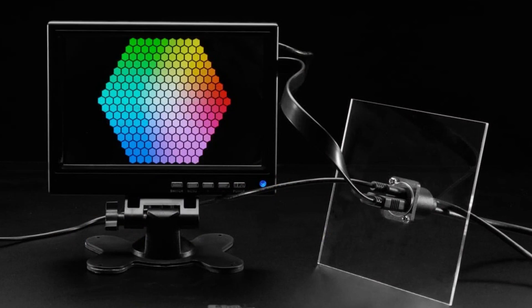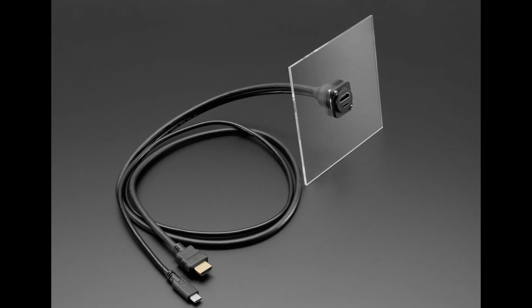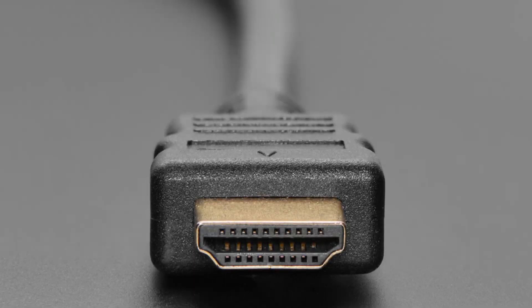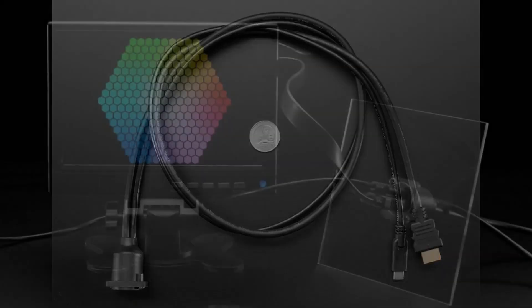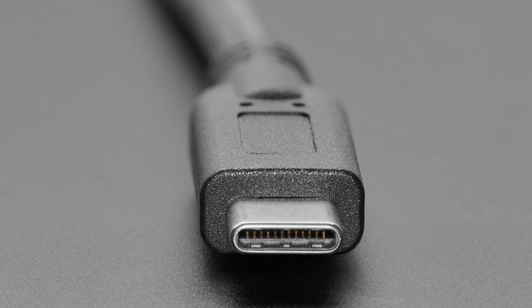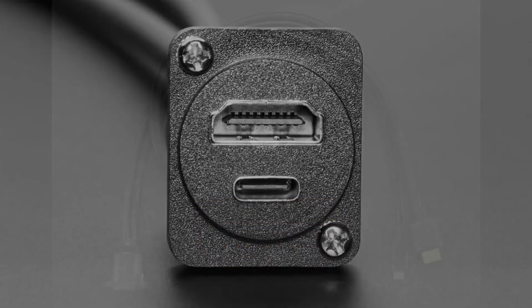Next up, we have this cute panel mount cable. I like this cable because it has two ports — HDMI and USB-C — which covers a vast number of projects, everything where you have power and data over USB-C and video signal over HDMI. Monitors that need USB-C power and HDMI are well served by this. It's easy to mount with a 22 millimeter diameter hole, one meter long, and flexible to configure.